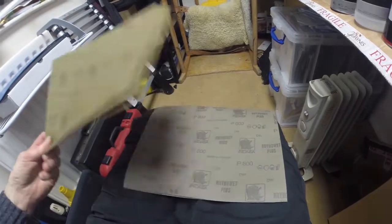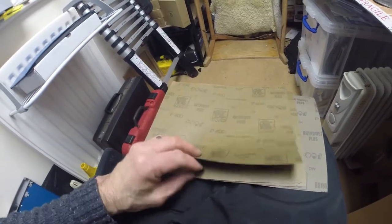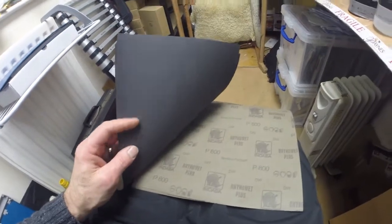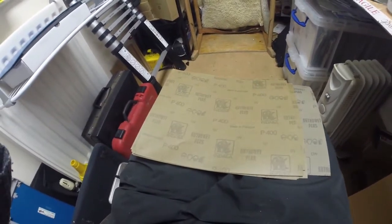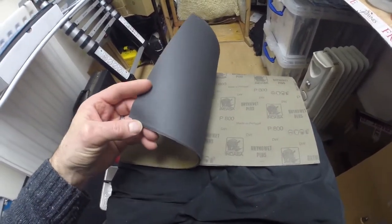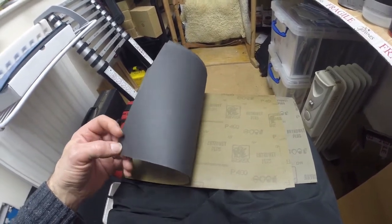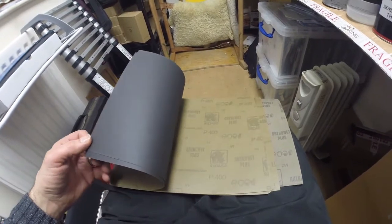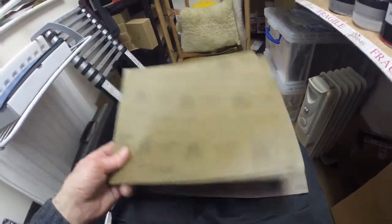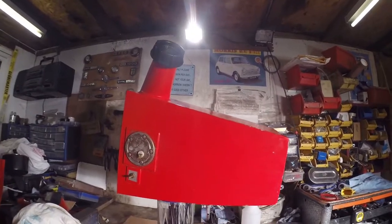I've got 10 sheets of 400 and 5 sheets of 800 grit - I'll use the 400 for getting the paint keyed and the 800 for smoothing things out. I've also got some masking tape, a fresh roll, and some stopper just to fill any small imperfections. I'm going to start with the main tank just to get my eye in, and if I make a complete hash of it I may have a second thought about starting on the fuselage. Start small, see how we get on.